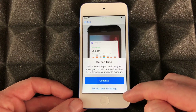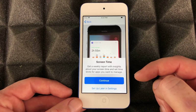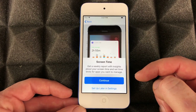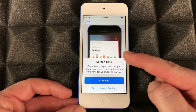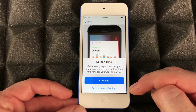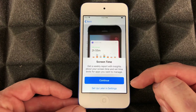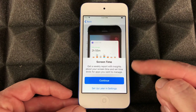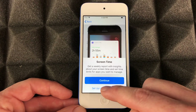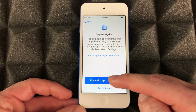Screen time — if this device is for you personally, I wouldn't turn it on. Screen time has a lot of restrictions you can set up. If it's for your kids, go ahead and set up screen time — you can set parental controls and restrictions on how much time they can spend on apps, games, and more. If it's for you, no need; you can set that up later.